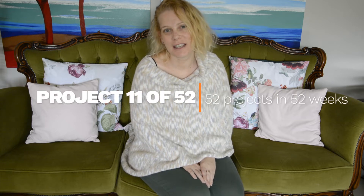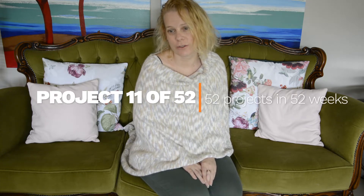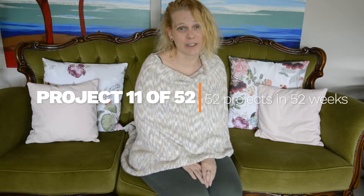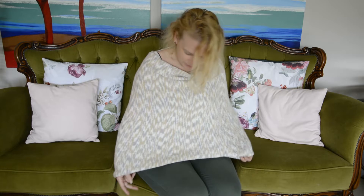Hi guys, thanks for joining me. Today is a quick video. I just wanted to show off the shawl that I've made. This has been one of my UFO projects. I put it down a couple of years ago when I was only about halfway through it and was kind of over knitting it up. But I finally have finished it.